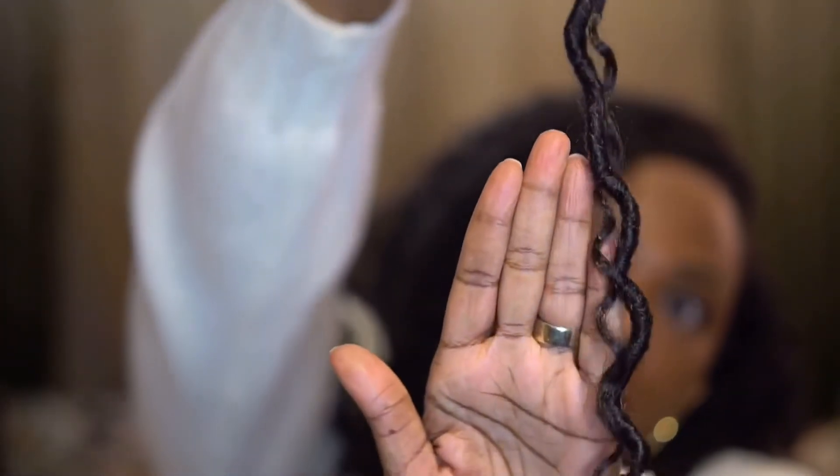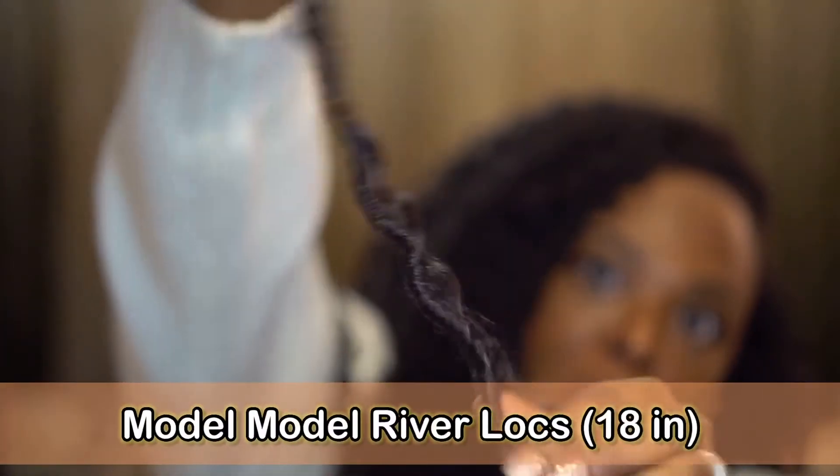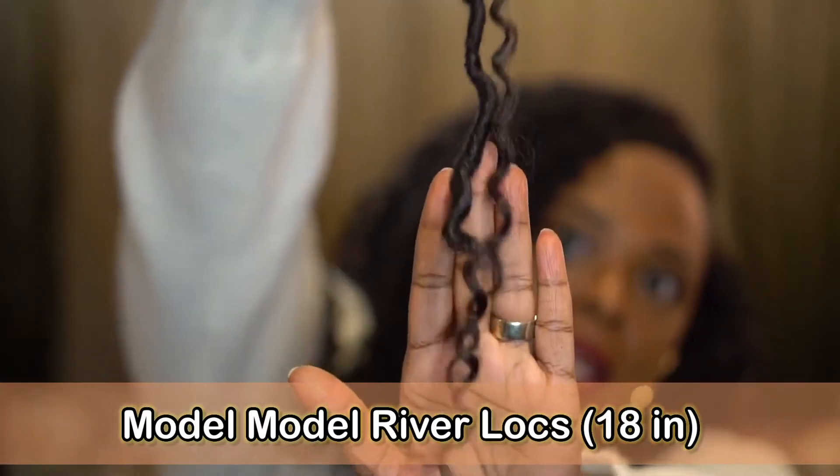Here is one of the locks up close. It's just a boho look — I don't know why they decided to call theirs 'river,' but they did. I've got the 18-inch; it comes in 14 and 18 inch. I had thought about getting it in a color, but my natural color looks best on me.